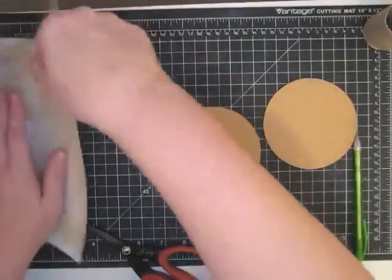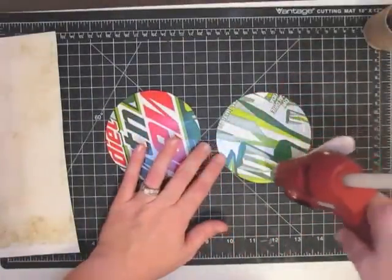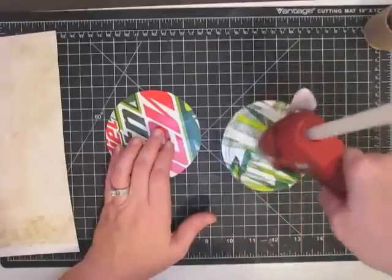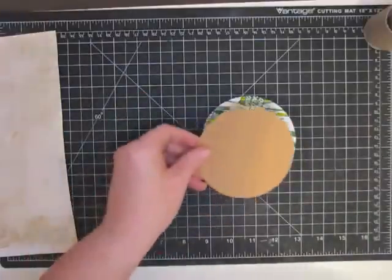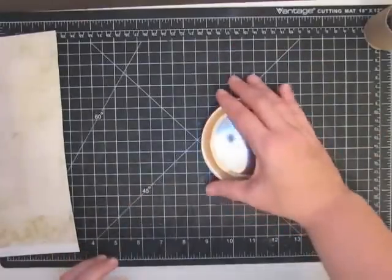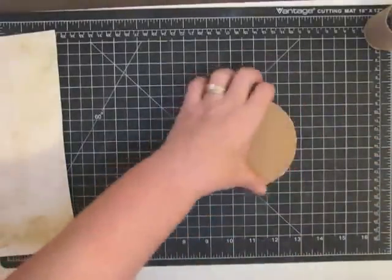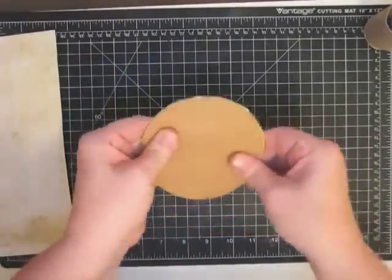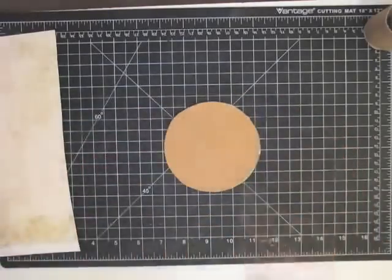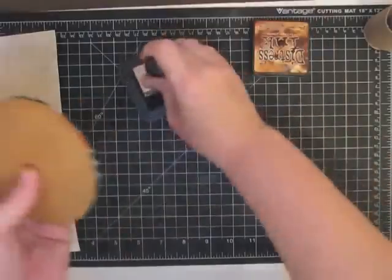I'm going to glue the chipboard circles together using hot glue because it's quick and it'll dry really fast. You've got to get close to the edge but not so close that you'll burn your fingers when you put them together — that's really important because this stuff is painful. Here's a tip: use that metal lid and press them together, because the metal will block the heat from burning you. Hot glue also firms up the chipboard, which I really like.